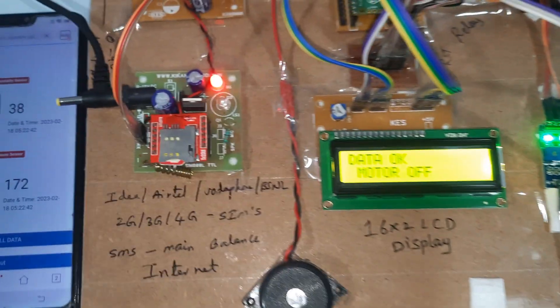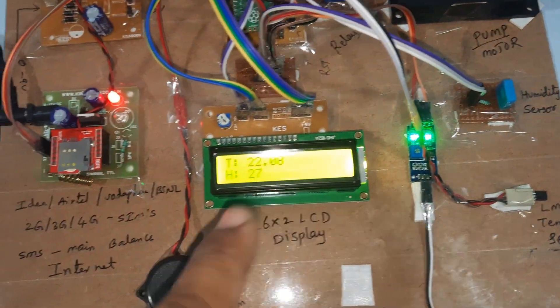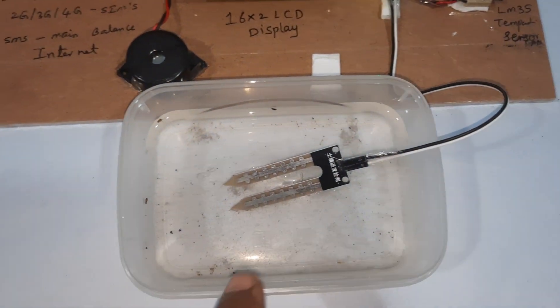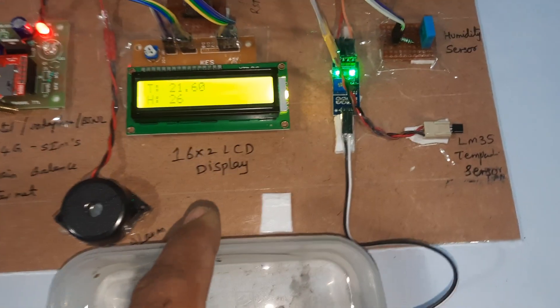Motor off — shown both on the LCD and on the website. Water off. T is for temperature, H is for humidity, M is for soil moisture sensor. Whatever water content is in the soil, it will change the sensor value accordingly.